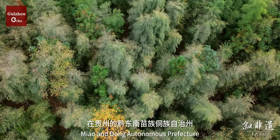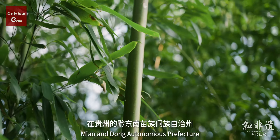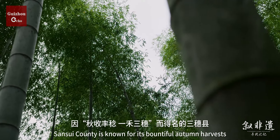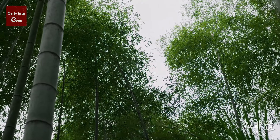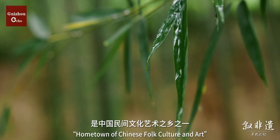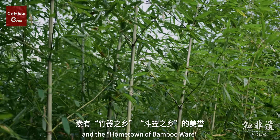Located in Qiandongnan Miao and Dong Autonomous Prefecture in Guizhou Province, San Sui County is known for its bountiful autumn harvest, and is renowned as the hometown of Chinese folk culture and art, and the hometown of bamboo weaving.